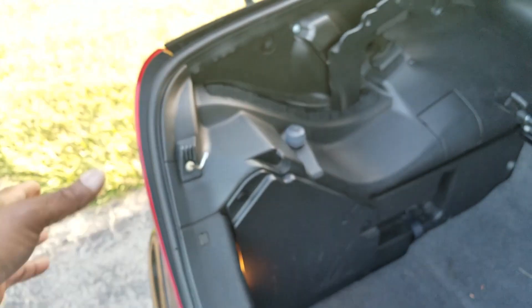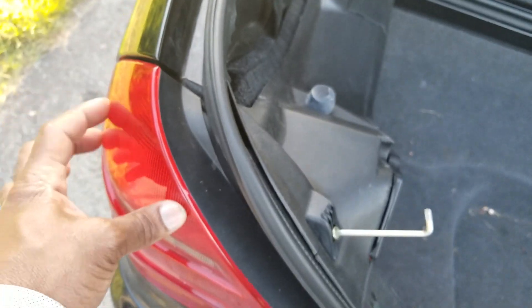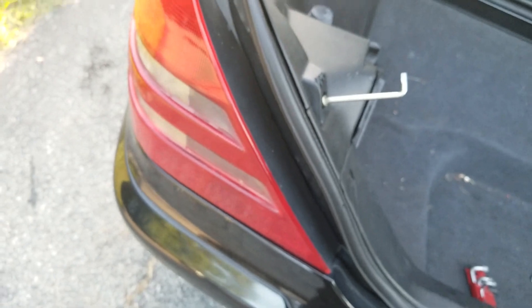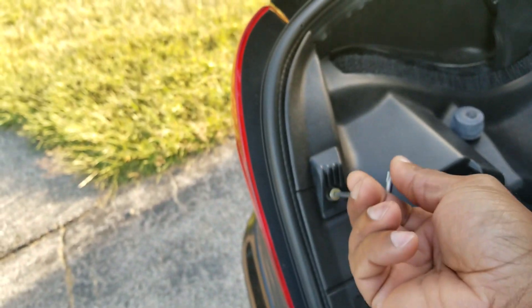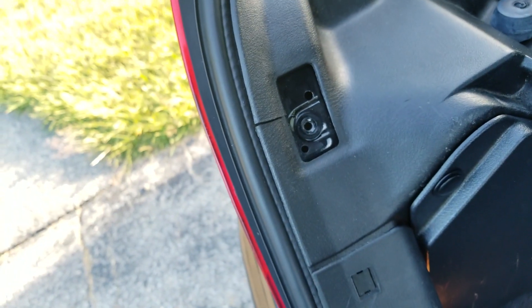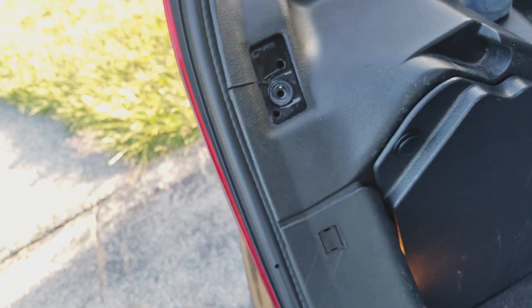The brake light is on the left side. I'm not going to remove this — some people say remove it, but I'm not going to do that. I'm going to show you how to take this off. Trunk stop. Once that's off, we're going to continue by popping off this side cover here.